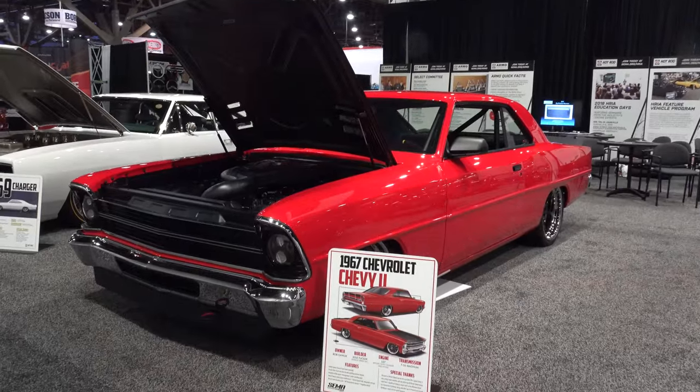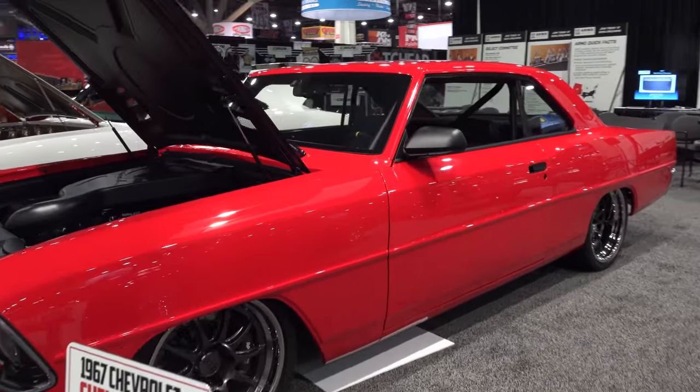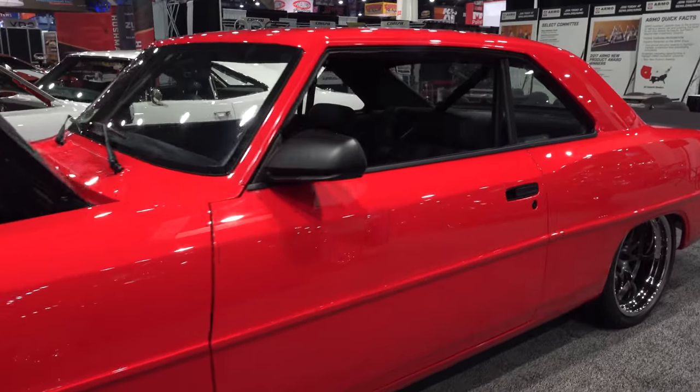Hey y'all, SEMA 2017 and I got a '67 Chevy 2 Nova Detroit Speed build I think y'all gonna like. Let me get the camera turned on, we'll take a quick look at it. Chris, thanks for giving me some time today brother to tell me about this '67 Chevy 2 y'all had at SEMA.